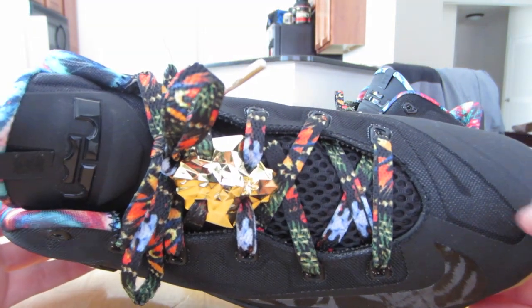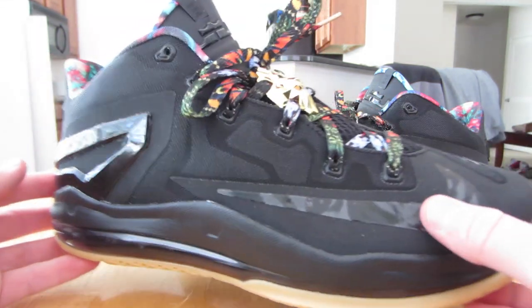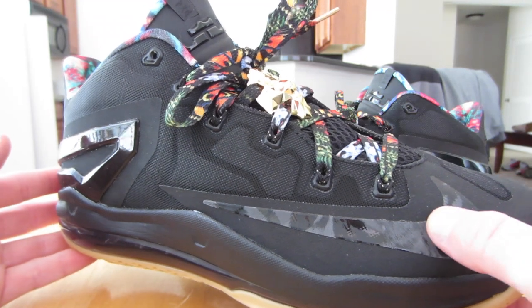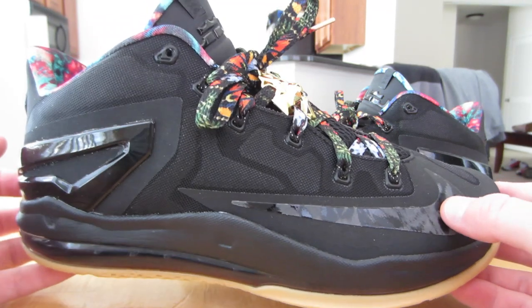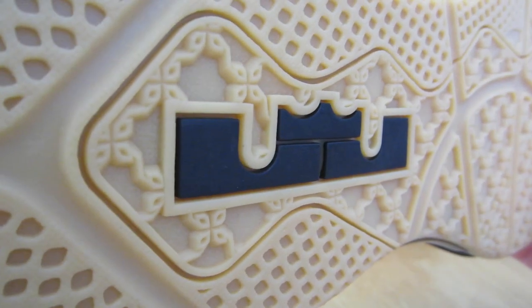I have the lace lock in here — that's about as far as I was going to go with customizing it. Besides that, I need to get a gold swoosh done, so if you guys know anybody who does good work with customs let me know, I'd love to hear about it.